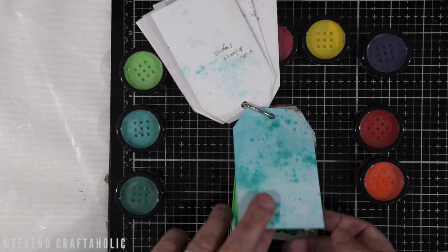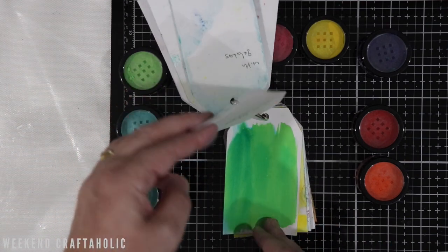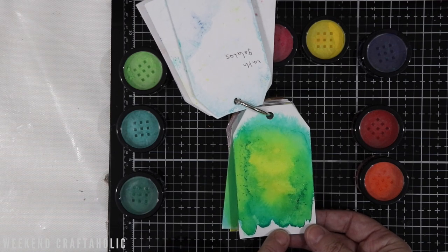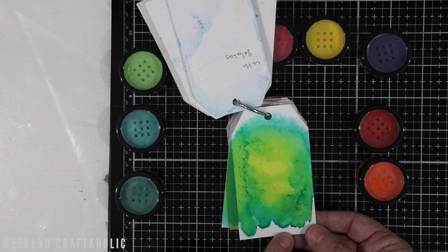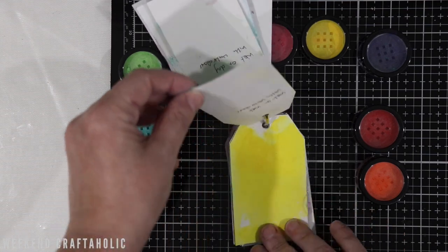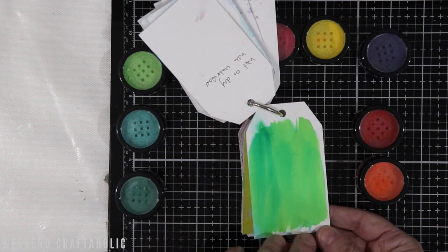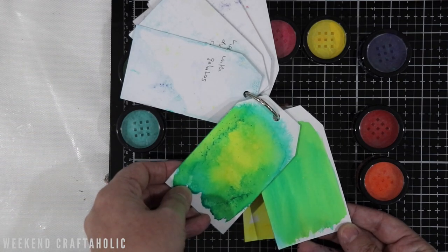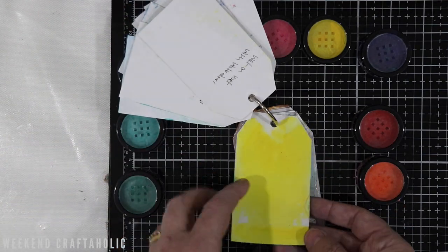Look at this one — absolutely stunning. This is the wet on dry with watercolour: the paper was dry but the pigment powders were wet, so I wetted the powders before applying them onto the dry watercolour paper. See how vibrant those colours are — they remind me of Catherine Pooler inks, there's so much pigment in them. This one was wet on wet — I put a layer of water on the watercolour card and then added the powder on top, so you can clearly see the difference between using wet or dry as your base.